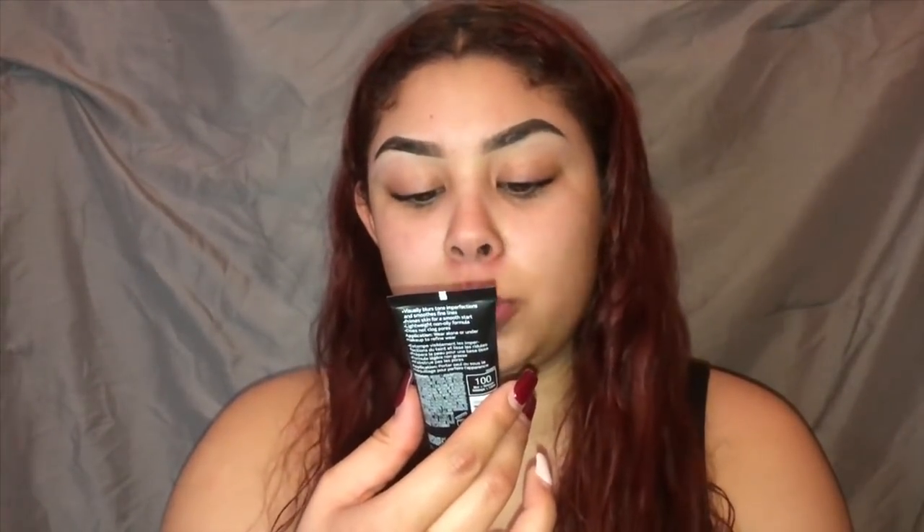Hey guys, welcome! To start the video, we're gonna first prime our face using the Alpha prep and hydrate balm for like probably three bucks, putting it all over the face. Now we're gonna go in with some primer — the Maybelline New York Master Prime Face Studio Base Primer Blur Smooth.